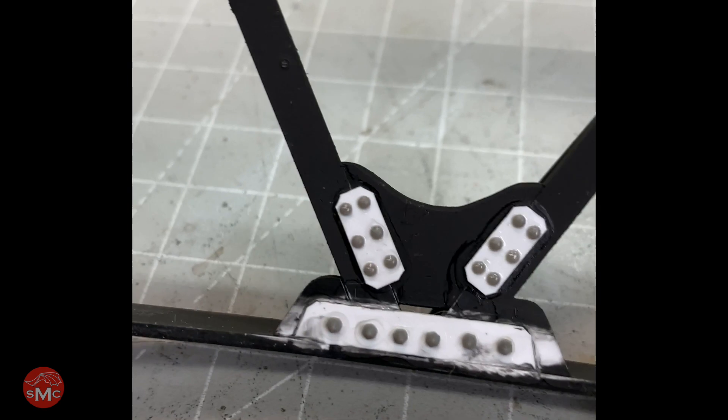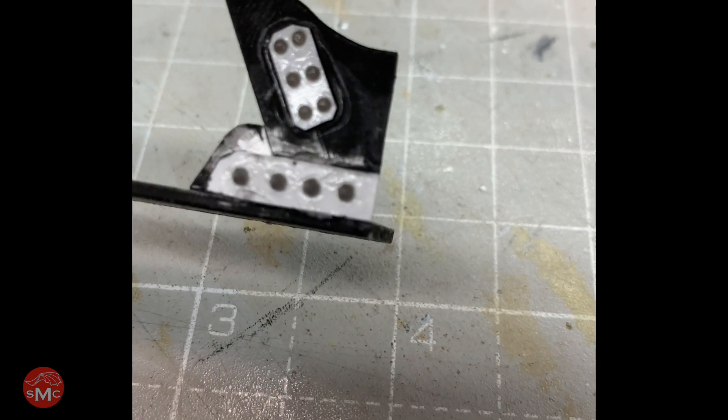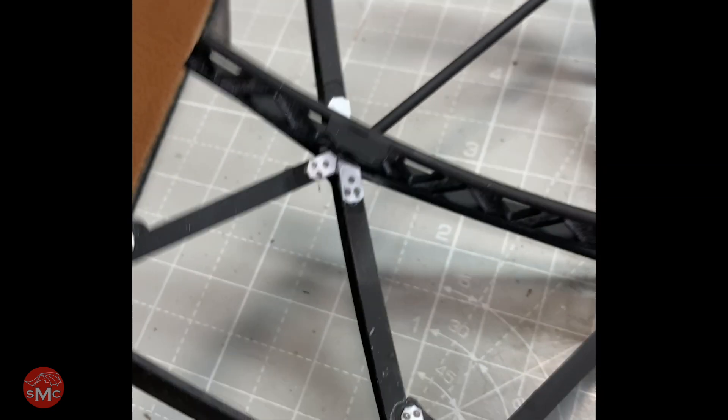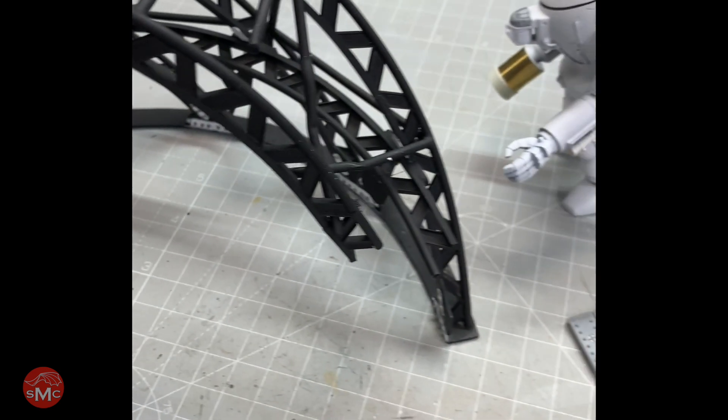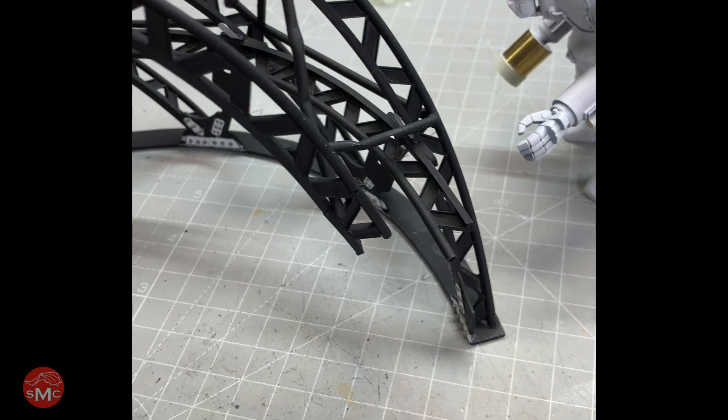They look kind of messy right now but when you get some paint on them, boy, it looks just fantastic. I've got a bunch more to do — just all these little plates in here — and then this thing will go and get another shot of black and then I'll go on to some white paint.